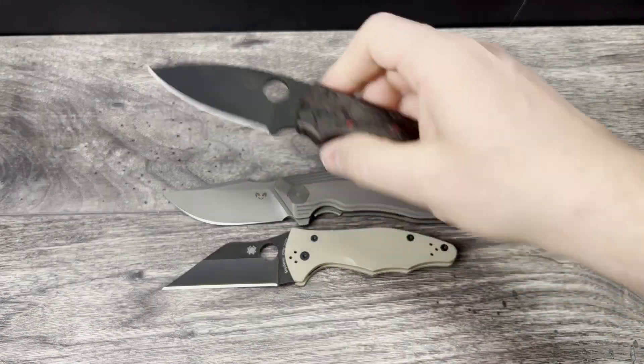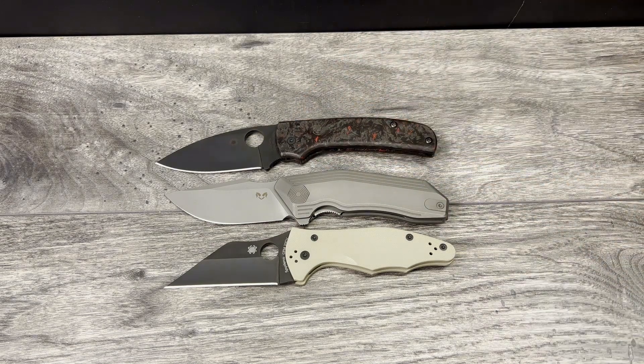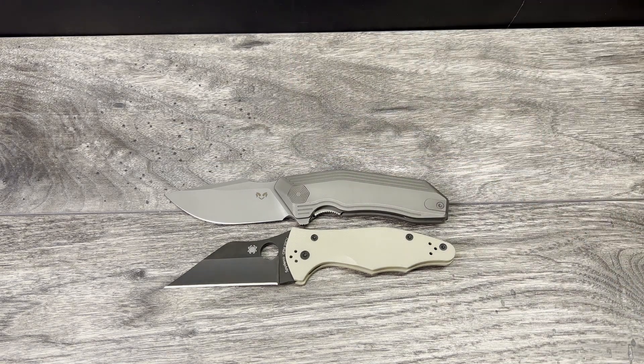Next up is going to be the Spyderco Shaman. This one here has the coated S30V blade, and as you can see the Shaman is overall still just a touch longer. And it will be back out from the comparable knives.